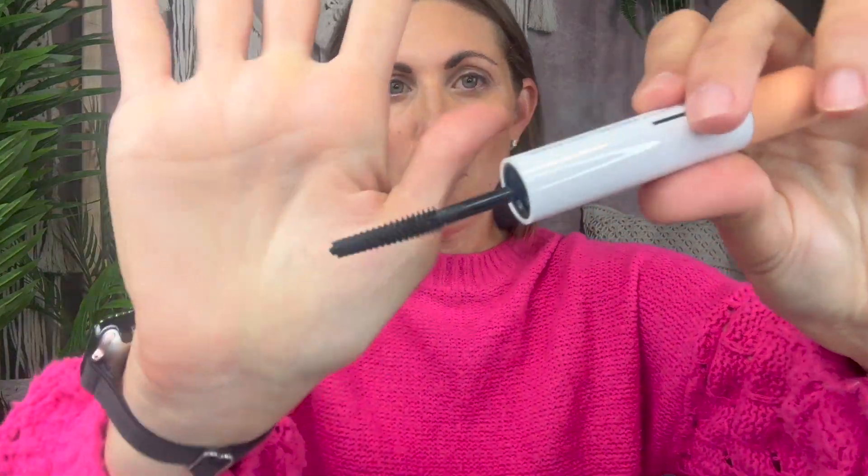Here's our wand. Wow. One coat. One thing I noticed was zero clumping — no clumping — and it really does extend the length of your lashes.